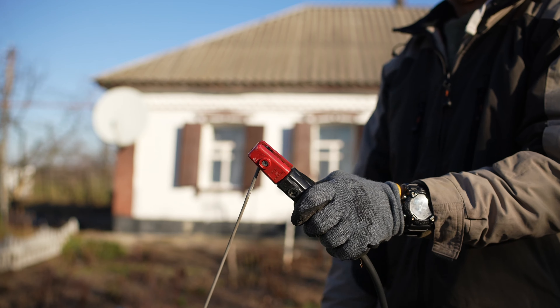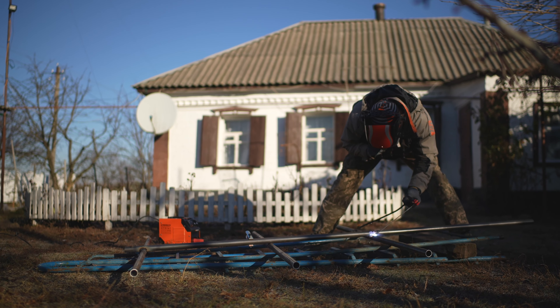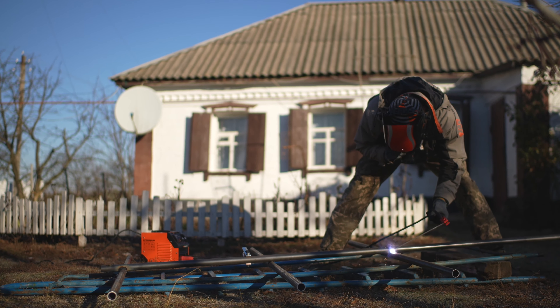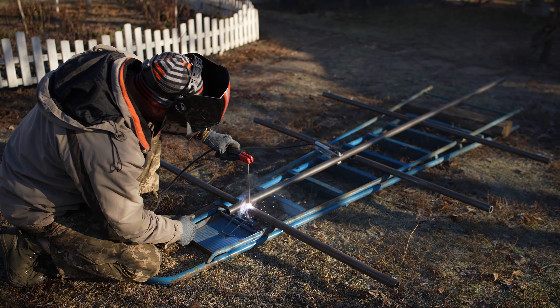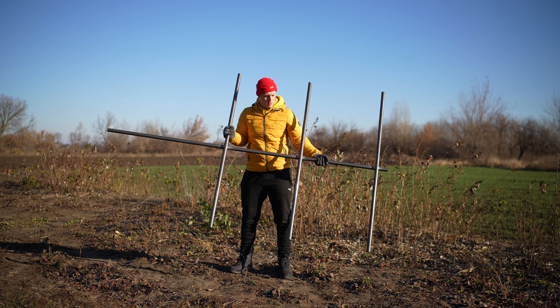In order to cook this boar in the bonfire, Dad came up with an uncomplicated design. By the way, my parents released a new video on their channel in which they cooked pilaf and compared it with a restaurant. As soon as you finish watching this video, follow the link in the description and watch it. The pipe structure is ready.